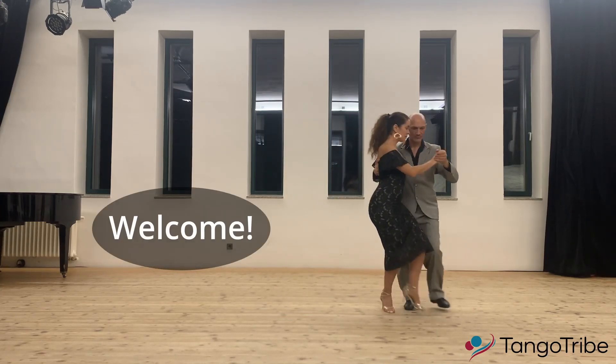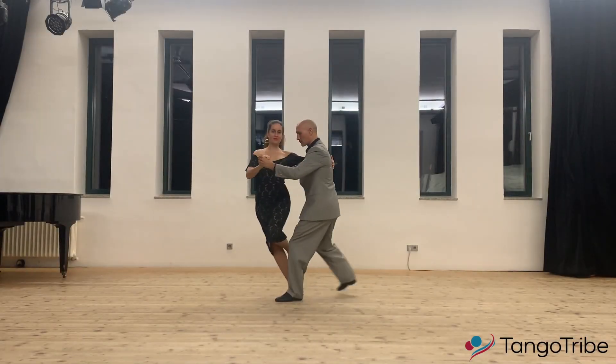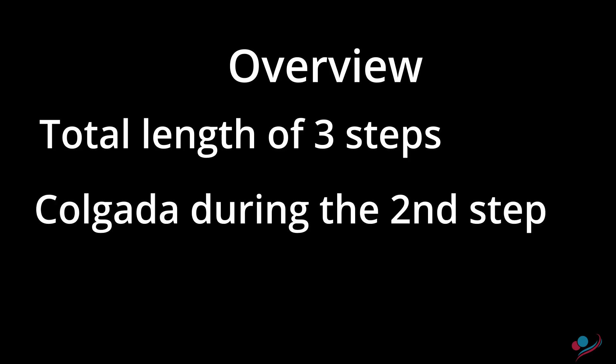Hi and welcome to this lesson. The colgada of this lesson will have a total length of three steps, of which the follower will be in colgada position only during the second step of the leader. So this will be a short colgada that lasts one step and turns 180 degrees.